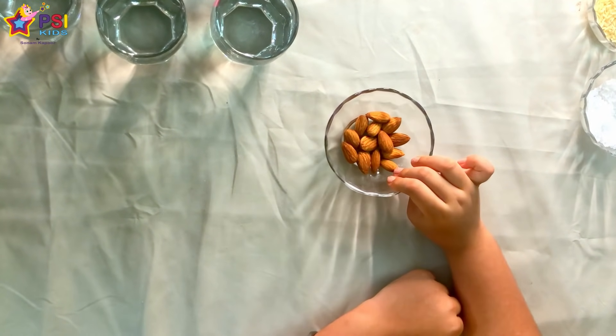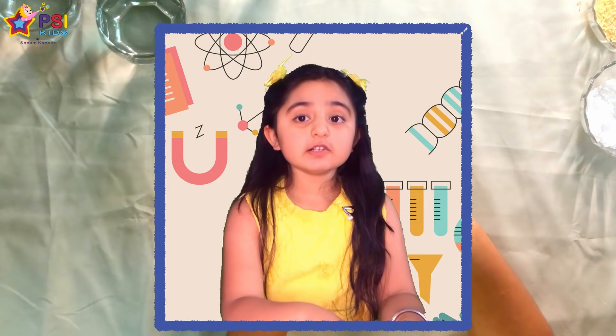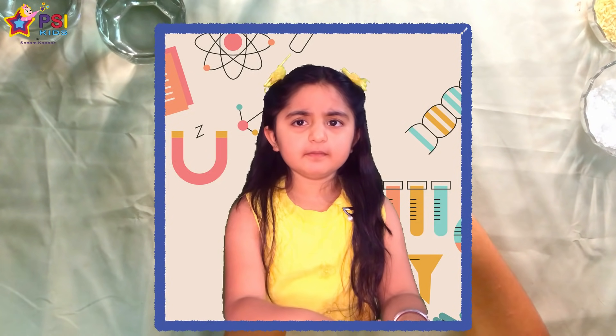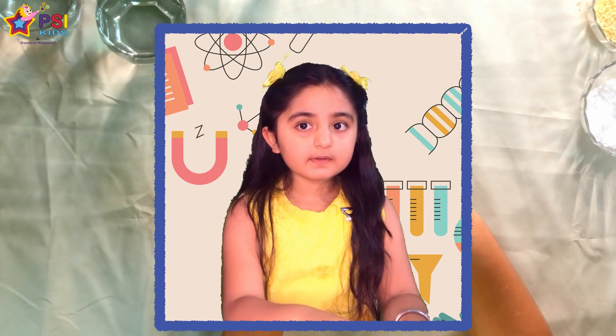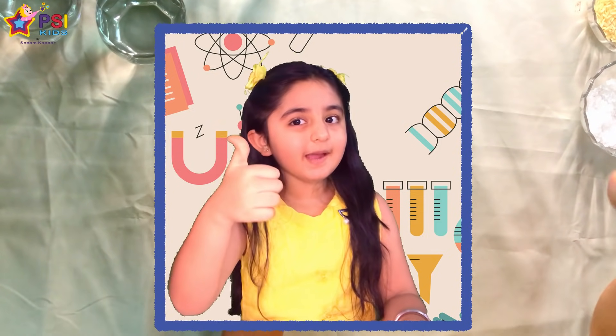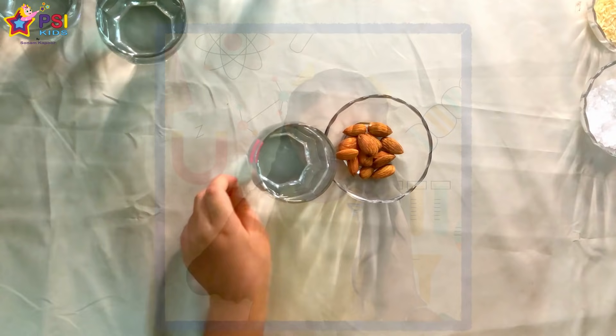First we will take aliens and water. Do you think it will dissolve in water? I don't think it will dissolve. Do you think it will dissolve in water? Then give me a thumbs up. Okay, let's try it.